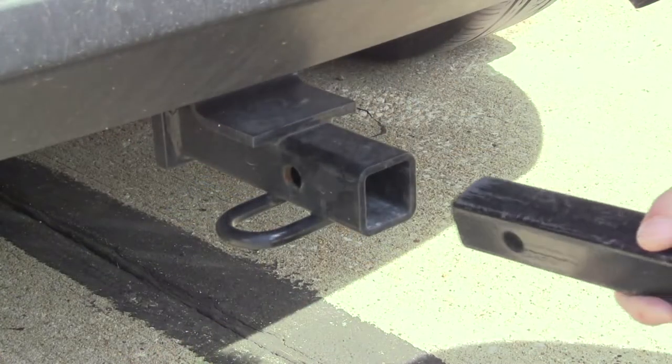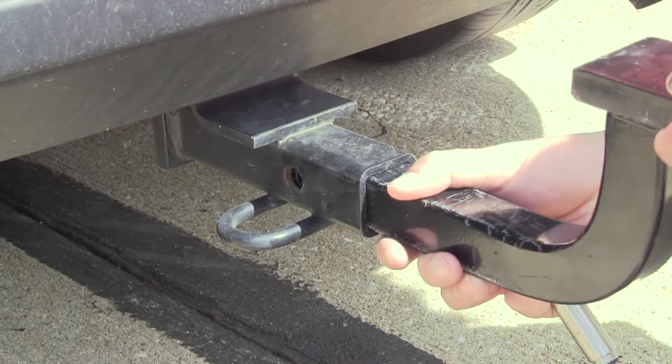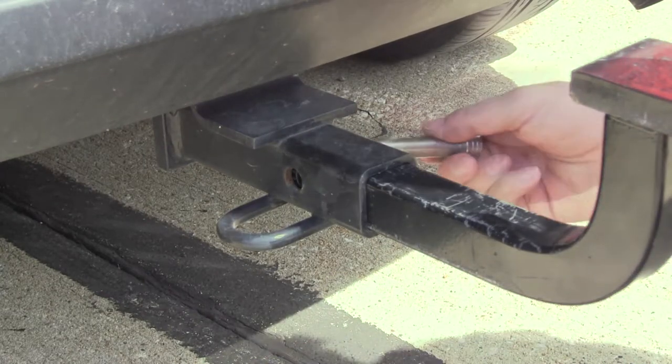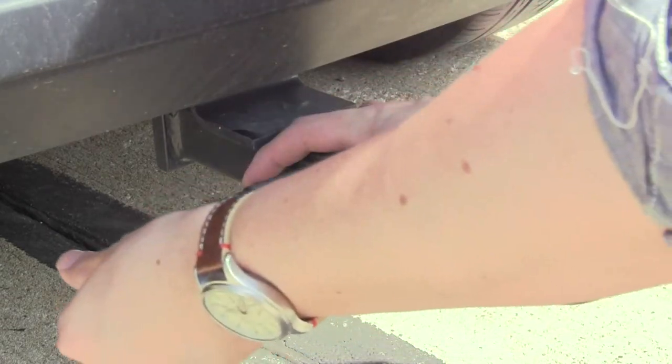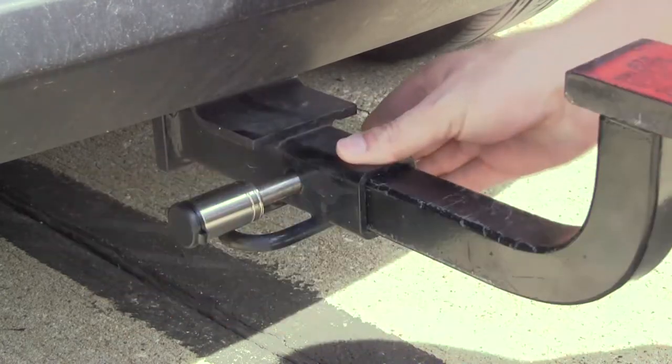With an inch and a quarter hitch it's pretty much the same procedure — you install it, line up the pin holes, only this time we'll remove the sheath, push it through, and again lock it in place. And now our ball mount is secure.